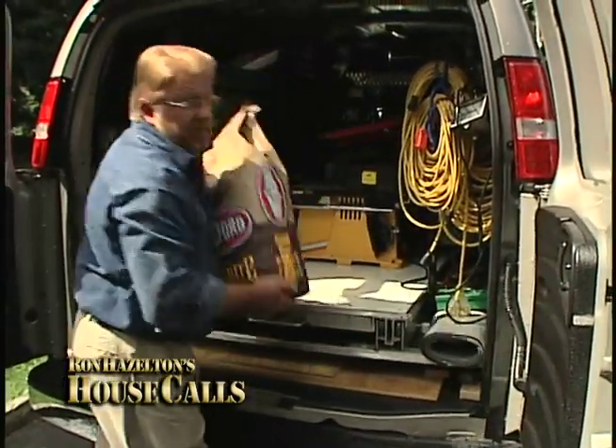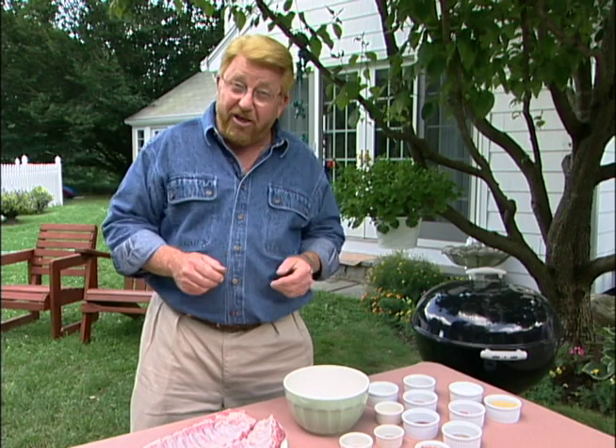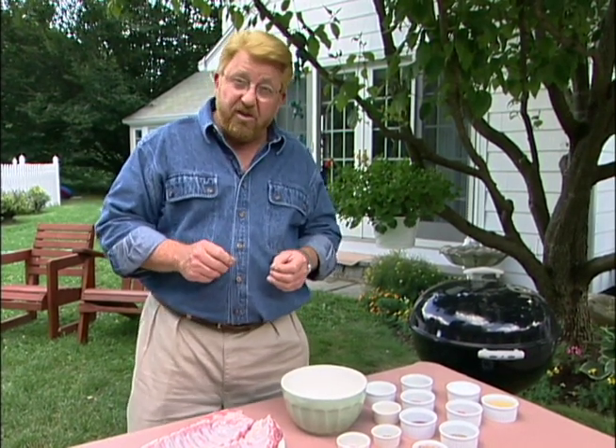I like to think of home improvement in the broadest sense of the word, and in my opinion very few things improve a home more than good cooking, especially good grilling. I learned most of my grilling techniques from my dad and I've been honing them over the years, but I'm getting pretty close to perfection in the way that I fix ribs, so I thought I'd share my technique.